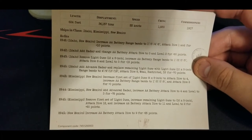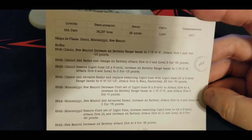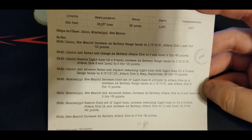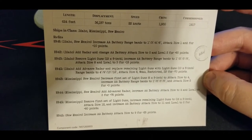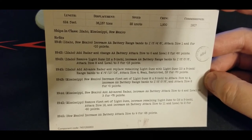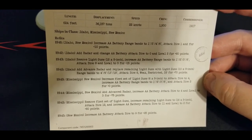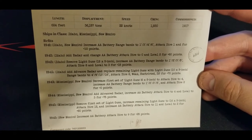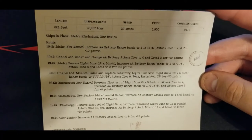Initially not much in the way of AA, but that changes. The back of the card gives us the retrofits. In 1941, Idaho and New Mexico increase the AA battery and add attack dice one for 10 points. In 1942 we add radar and change to attack dice zero and local two for 60 points. In 1943, we remove the twelve 5-inch guns and increase AA battery to attack dice eight and local three for 15 points. The final 1945 retrofit adds advanced radar and replaces remaining light guns with ten 5-inchers, dual purpose, for another 70 points.